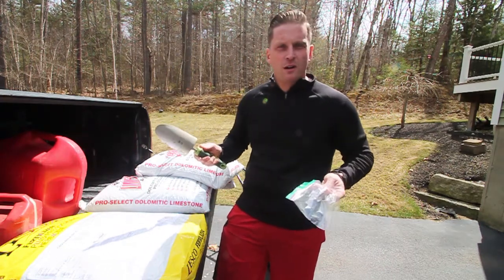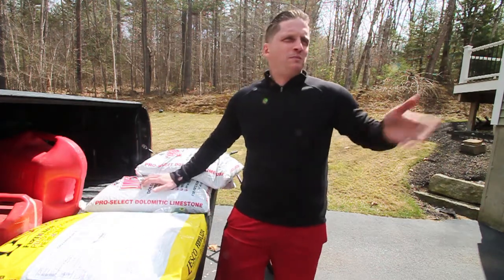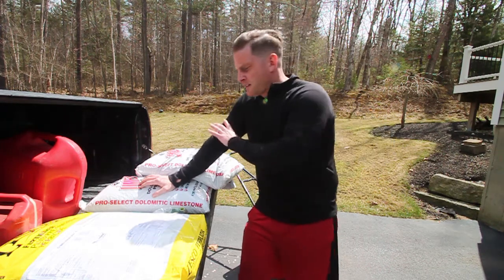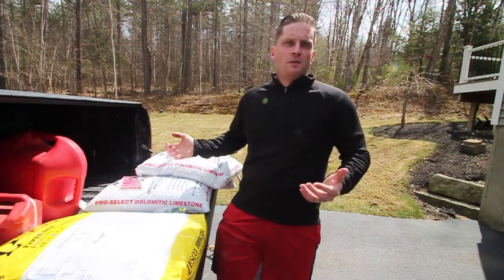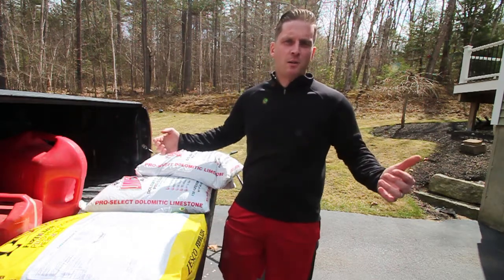We're going to take a walk out to the lawn. Typically what I like to do is choose four or five locations around the lawn — I don't just go with one location. I go across the lawn and try to get the widest sample I can to make sure that the sample I'm giving is as representative of the entire lawn as possible.